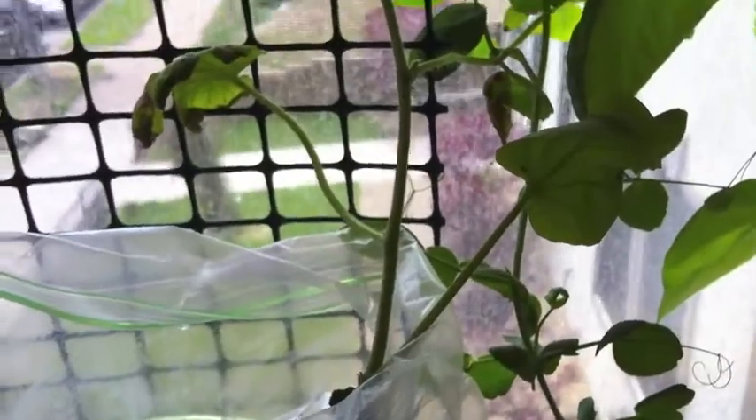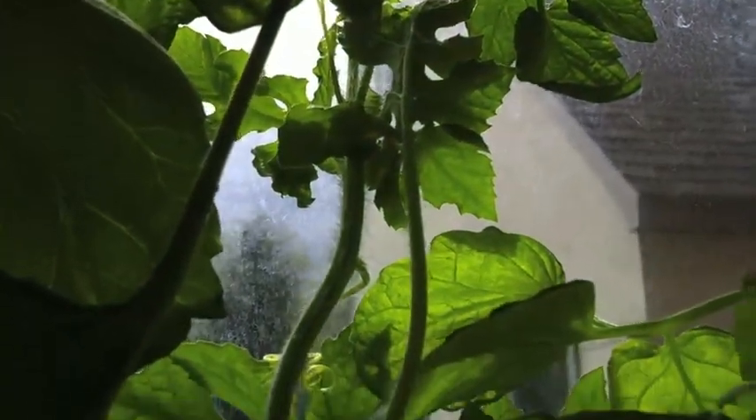I mentioned before I had some problems with the watermelon. What I did was let the watermelon roots grow out quite a bit more before I actually put it in the hydroponic solution. This watermelon is doing really well. I'm expecting flowers here soon — you can see the top up there.